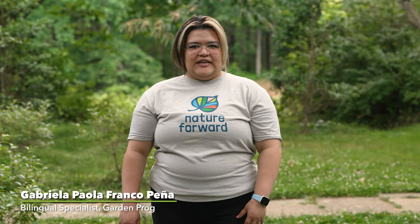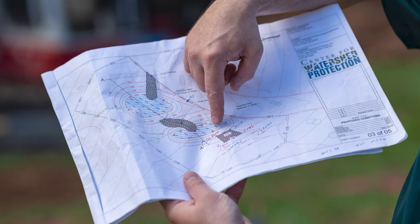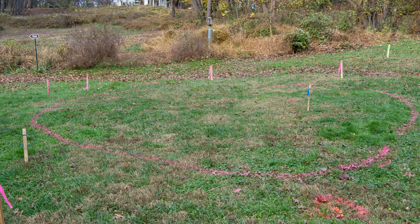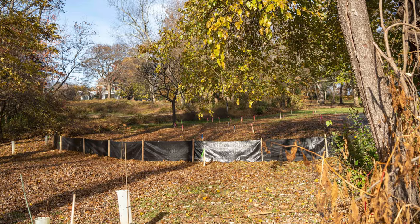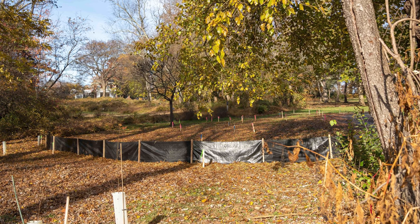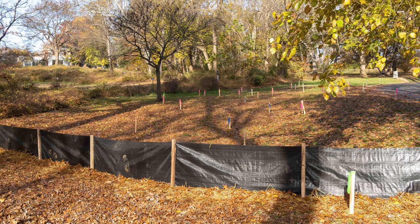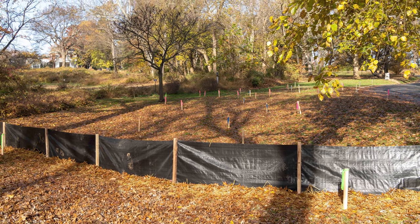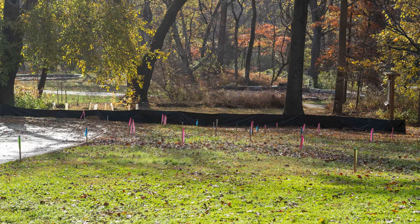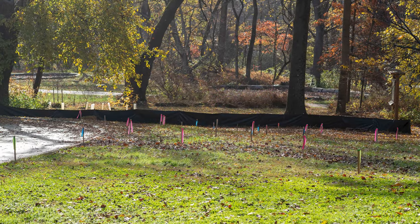With the design complete, the first step in constructing the rain garden is to lay out the paper design in real space, marking the locations of the curb cut, basins, spillways, and berms. Next, a silt fence is installed on the downhill side of the construction site to catch any sediment that washes down during construction. This fence will not be removed until the plants are fully established.